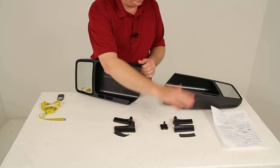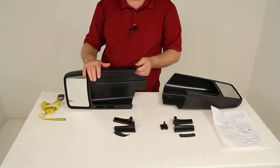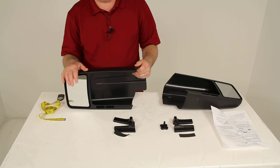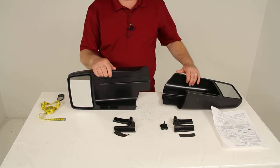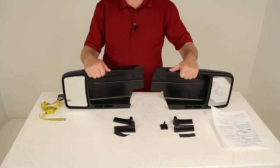It also includes the parts for the other mirror — everything is included. That does it for the review on part number CM11800, the SEPA custom towing mirrors, slip-on design, including the driver's side and the passenger side.